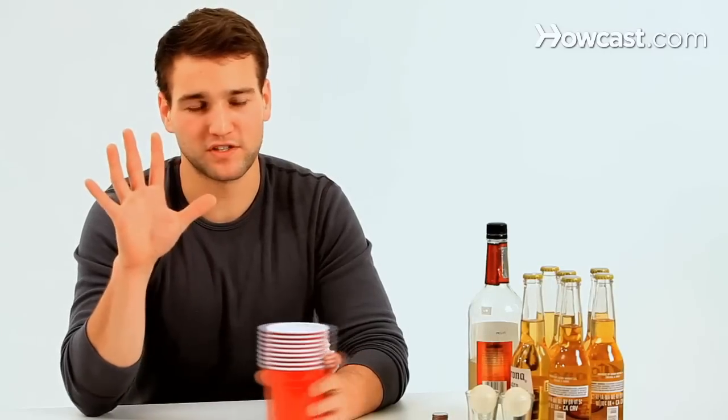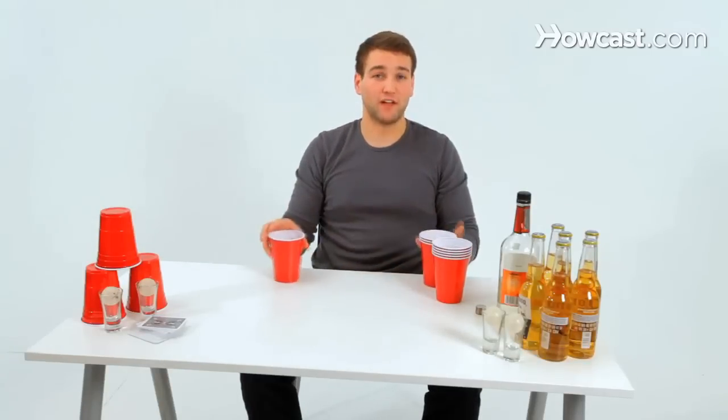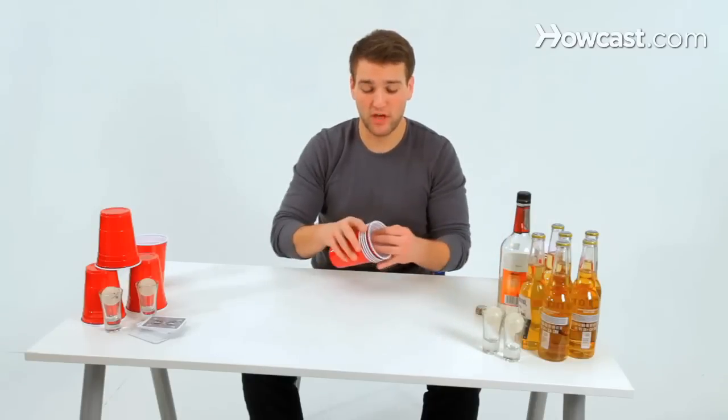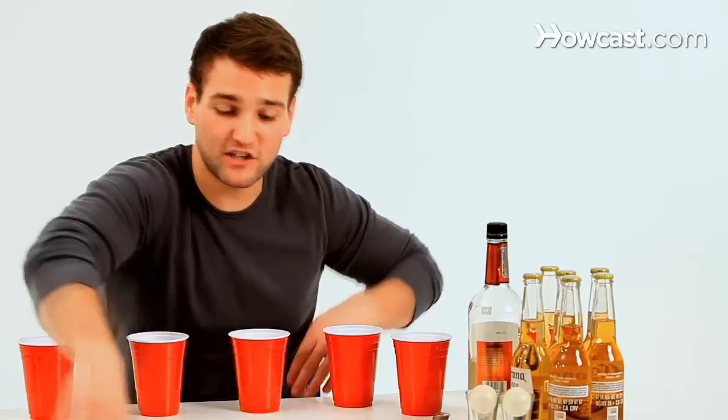There are two teams — for the purpose of teaching, we're going to say five players on each team. You're going to set up six cups in a triangle, like you normally would, at both ends of the beer pong table. You're then going to take four cups and set them up for the four players on both sides of the flip cup table.